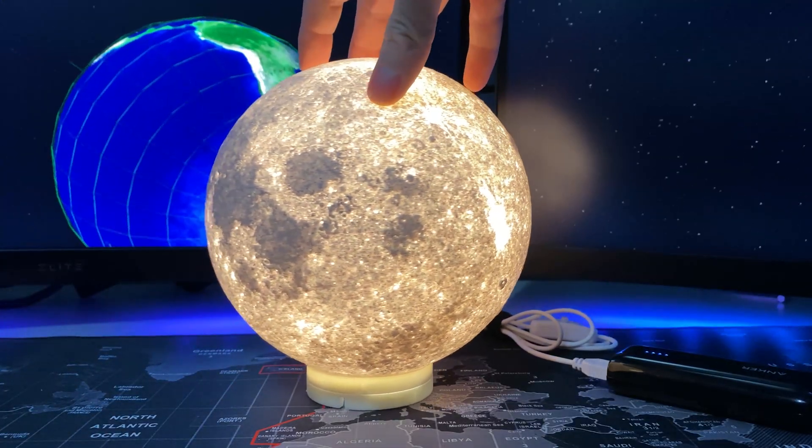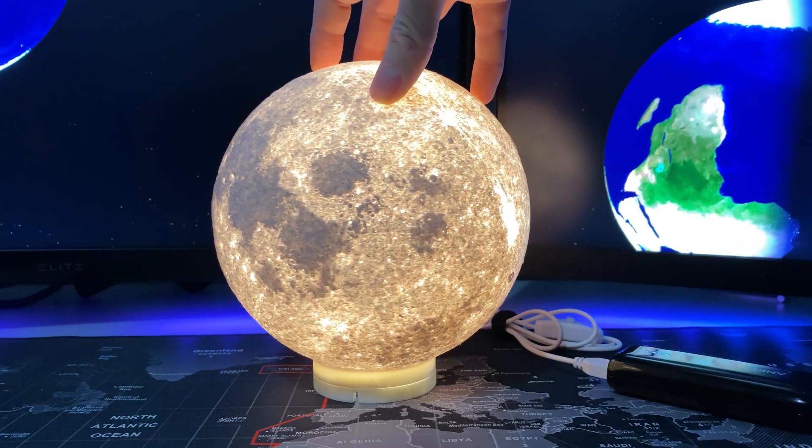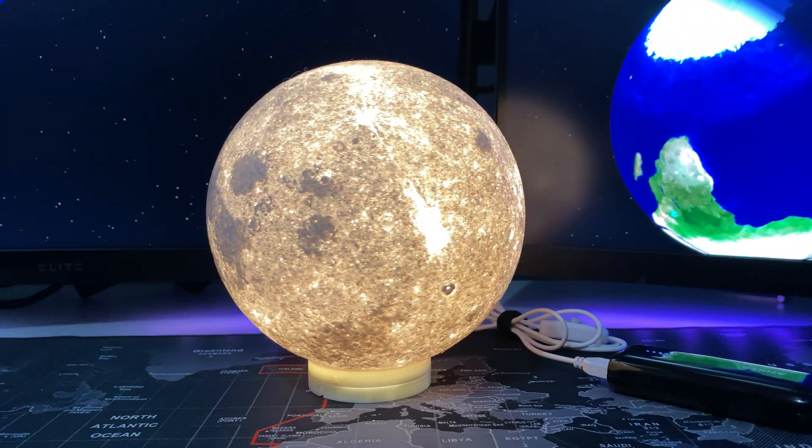I printed it right on the Bamboo Labs X1 Carbon. It makes a really cool little night light or desk lamp. Check out the LED lamp kit in the Bamboo Lab store — as always, stay tuned and thanks for watching.